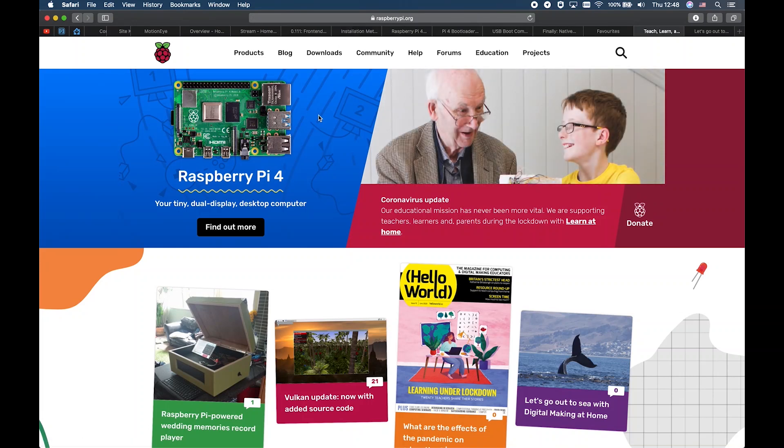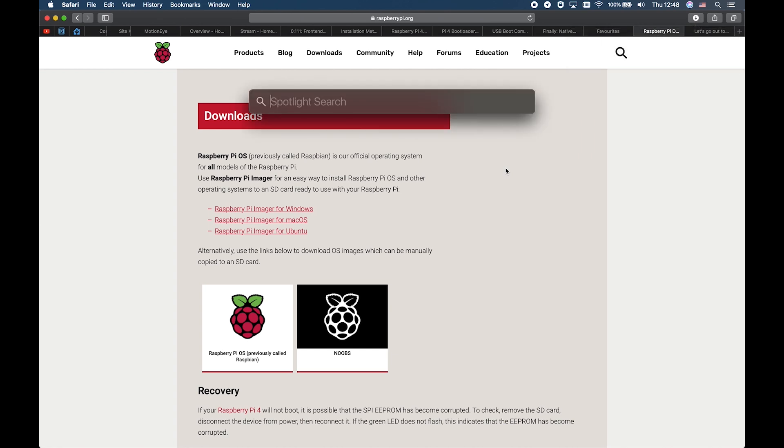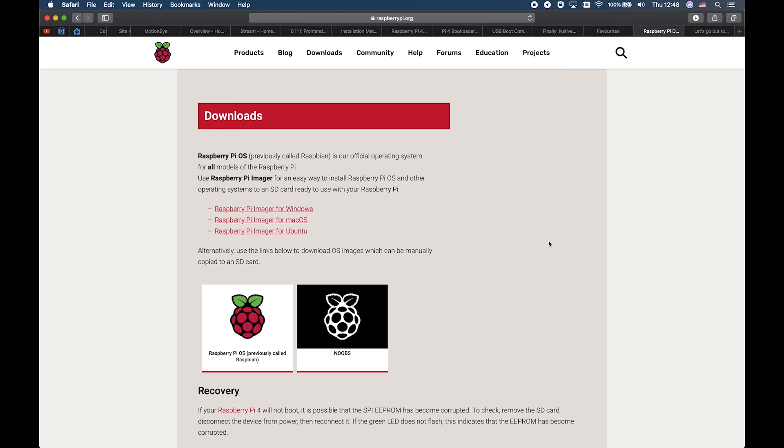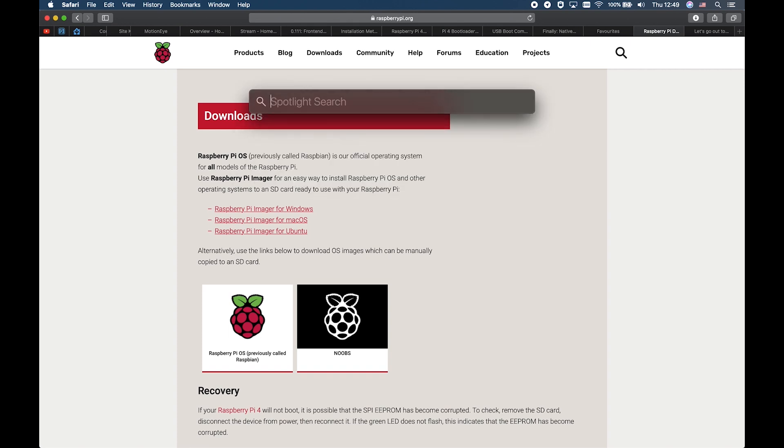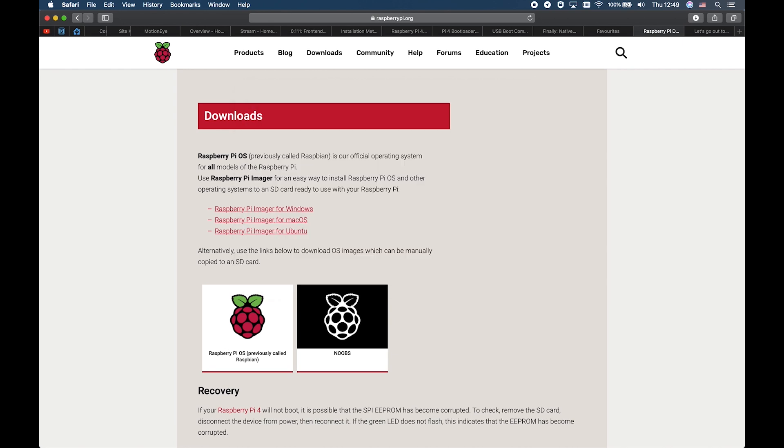Go to raspberrypi.org and click on Downloads. Download the Raspberry Pi Imager for your operating system. In my case it's macOS. I already downloaded and installed it. To start it on macOS, press Command plus spacebar — this will start the Spotlight search — then enter 'raspberry' and start the Raspberry Pi Imager.